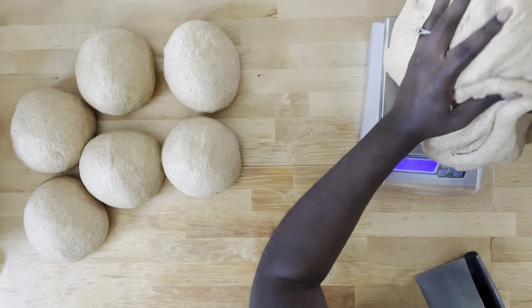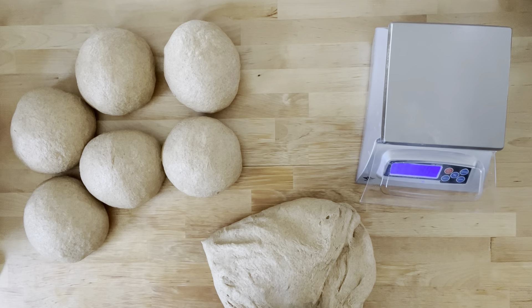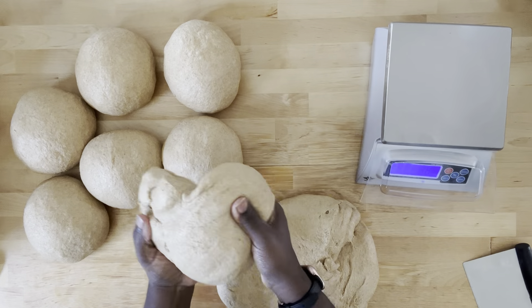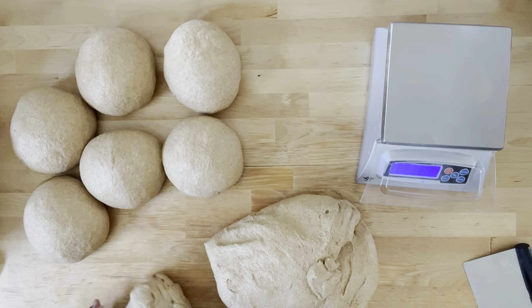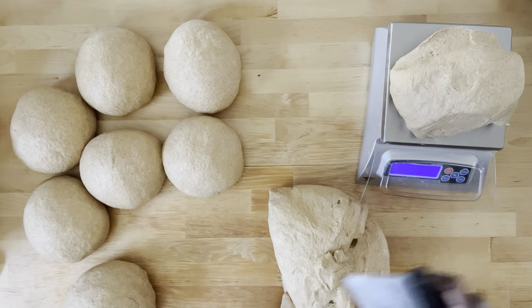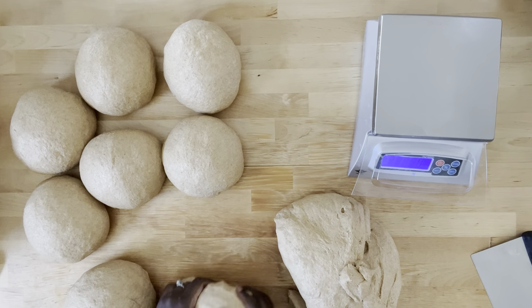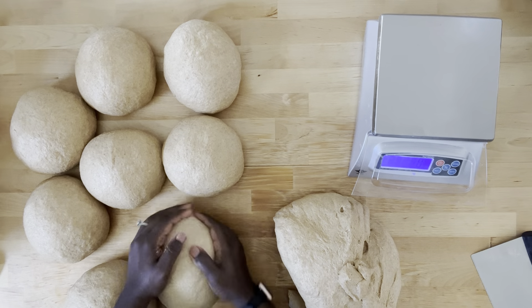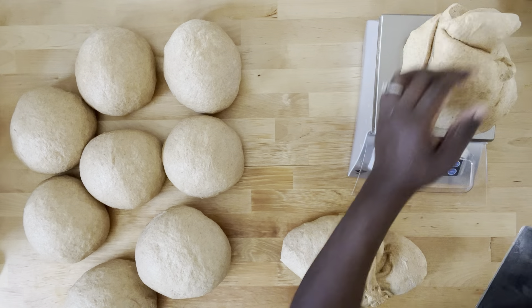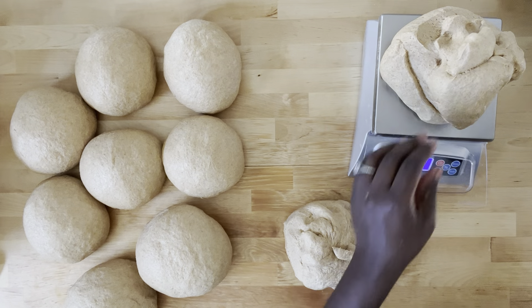These six dough balls are going to be my nine-inch loaves. Now I'm weighing out and dividing for my 13-inch loaves — about 1,004 grams each. I really enjoy the scale I'm using; it's called the Baker's Math Kitchen Scale by My Weigh, purchased from Amazon. It goes up to 8,000 grams and the top plate is easily removable for washing. I do all my baking math on my phone, but it's just a really reliable scale.